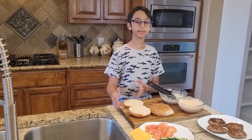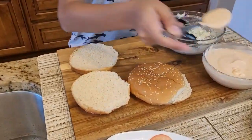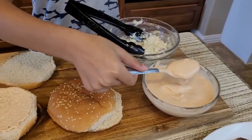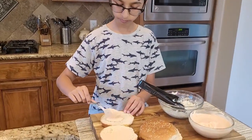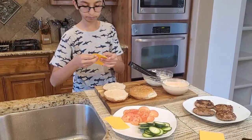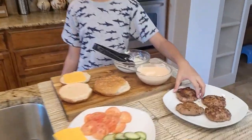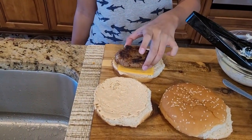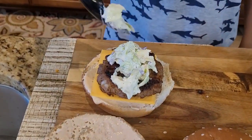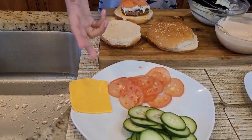Here are my buns. To assemble the burgers, spread the sauce on the bottom piece and on the top piece — this sauce will make it really juicy. Then add American cheese to the patty on the bottom side, place the patty, add the salad on top, then two slices of tomato and two slices of cucumber.